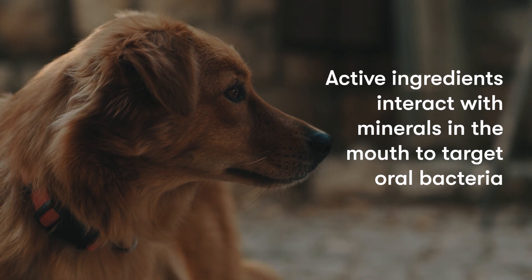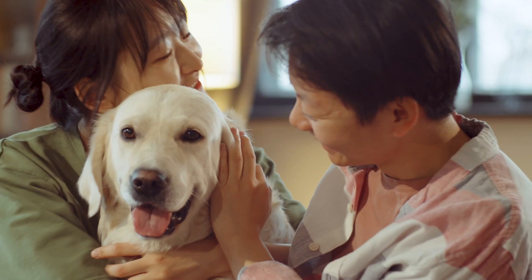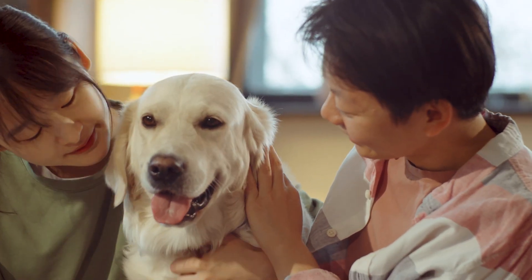Active ingredients interact with minerals in the mouth to target oral bacteria. Blackhawk Healthy Benefits Dental is suitable as an ongoing maintenance diet for all breeds of adult dogs.